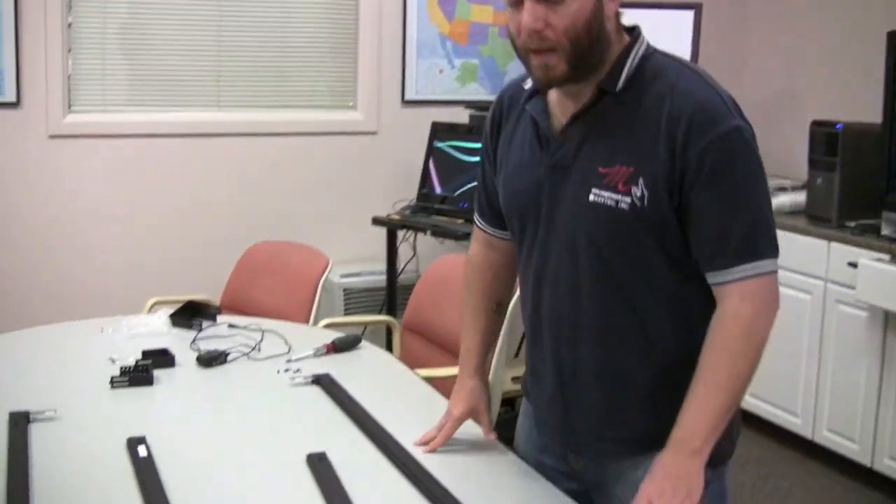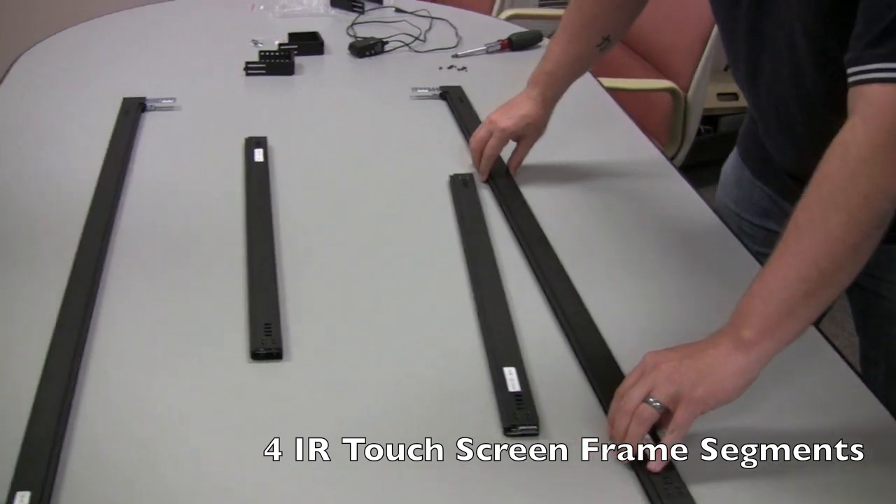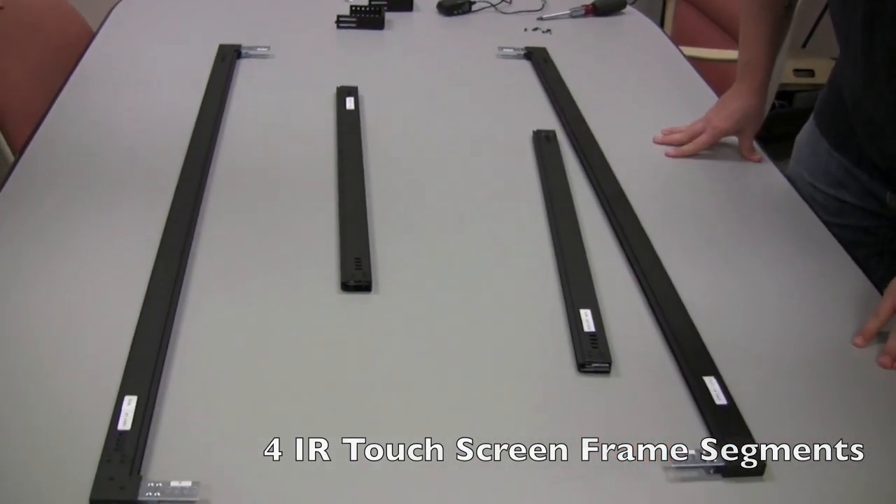Hello, today we'll be assembling our OptiR Touch infrared touchscreen overlay, 32A model, segments option. This is an infrared touchscreen overlay and the segments option is specifically shipped in four frame segments to allow for smaller packaging.